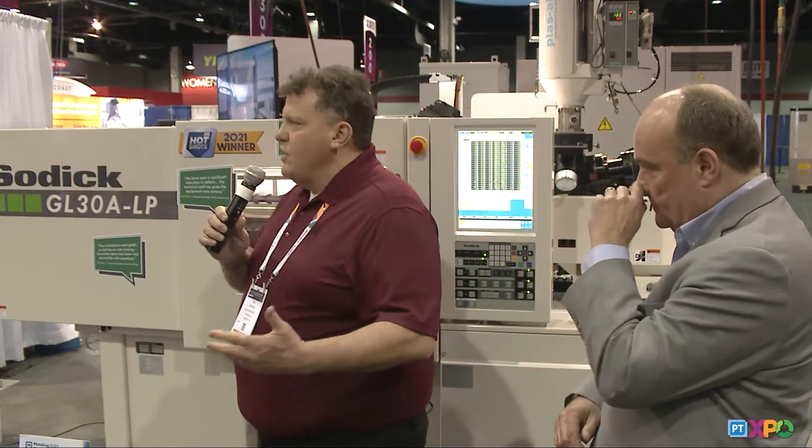Thank you, Len. My name is Tom Moyak and I work at Matrix Tool. I'm the business development manager there. When we were discussing how to showcase our capabilities at a trade show, it's really hard because you can't always bring a customer's mold and run production parts at a show. So you want to make an investment and try to showcase your capabilities. Our company is primarily making really intricate electrical connectors.